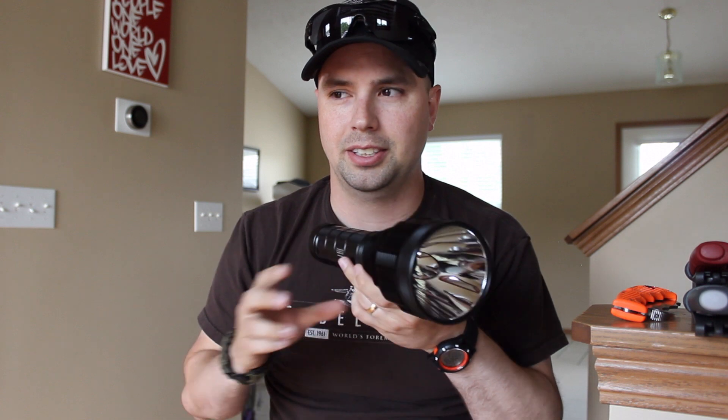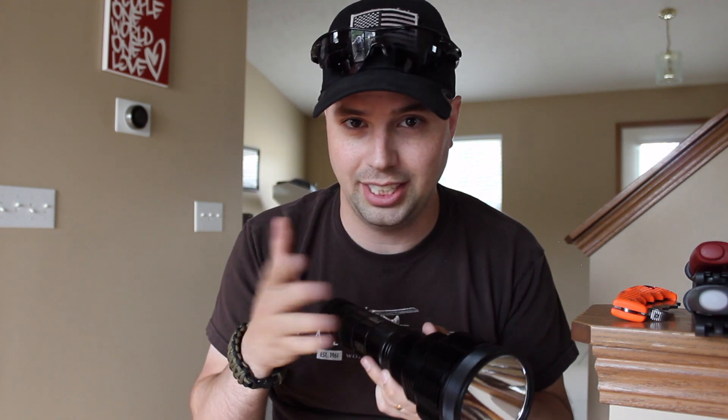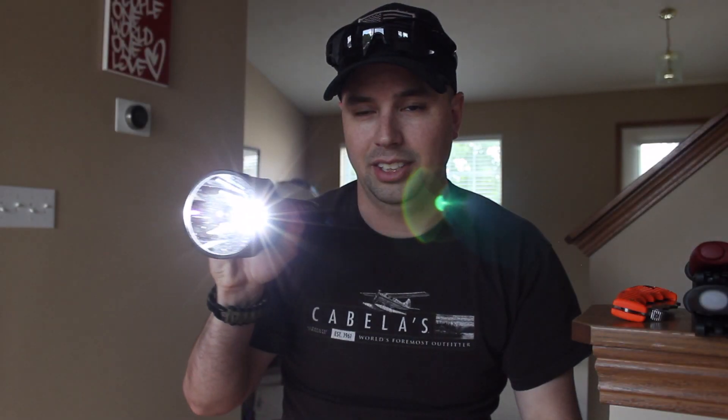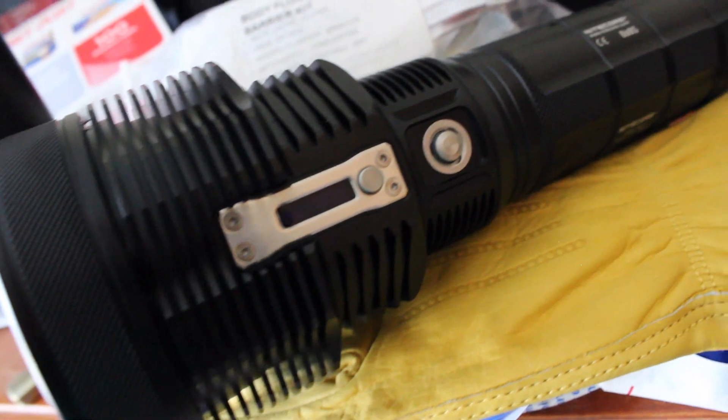The next flashlight is a tiny monster — that's actually its name: the Nitecore Tiny Monster TM36. This is basically a small spotlight and a very powerful flashlight. Even in the afternoon you can see how far and how bright it is. Just imagine what it's like at night. I'd only get this if you have both the money and the need for an outdoor searchlight.